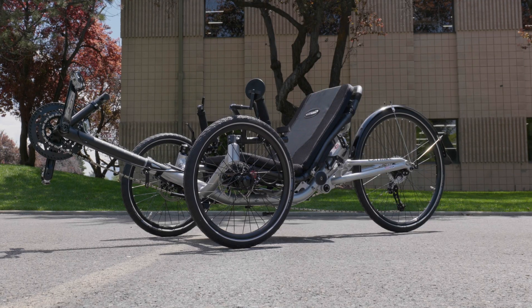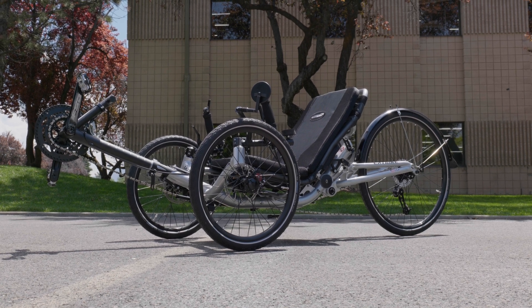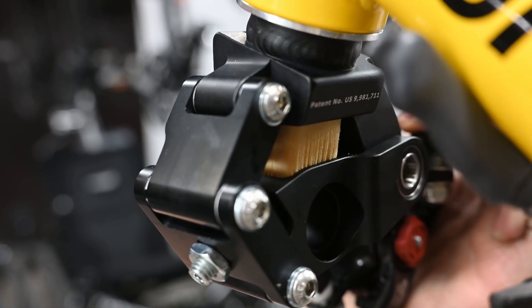Let's take a look at what the CatTrike Dumont is. The CatTrike Dumont is CatTrike's flagship recumbent trike. It's their only model featuring full suspension, with a RockShox air shock system in the rear and a rubber elastomer on each of the front wheels.